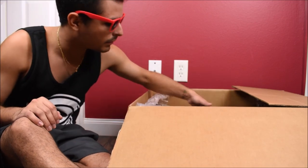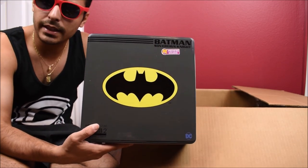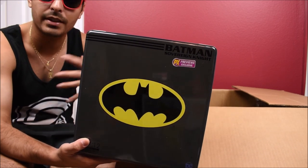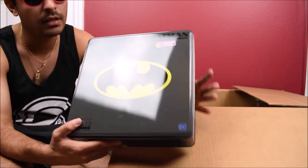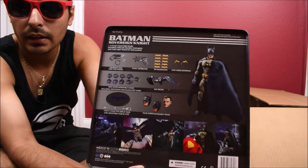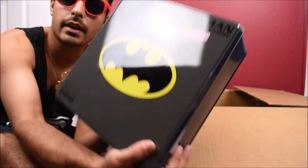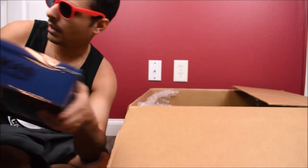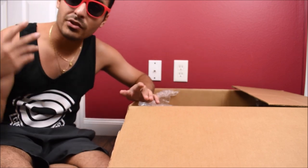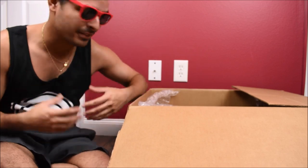Next up we have a Mezco Toys PX exclusive — Sovereign Knight Batman. This is in that classic blue and gray color scheme with the big yellow logo on his chest. Definitely a must-cop. I'm late on it, but it is what it is. I got it. Patience pays off. I can do a review on him too if you guys are interested — let me know.